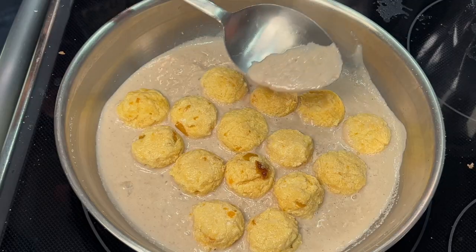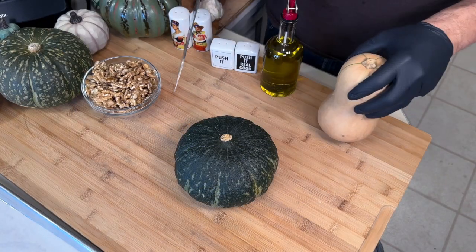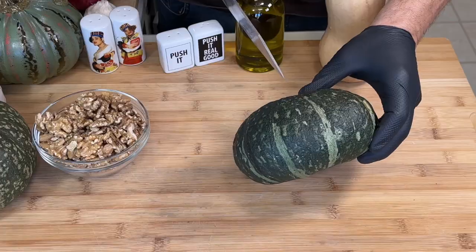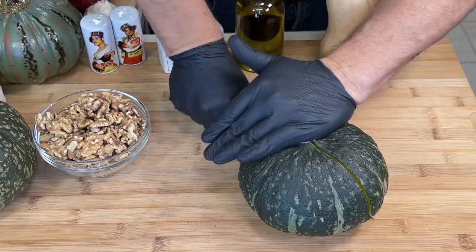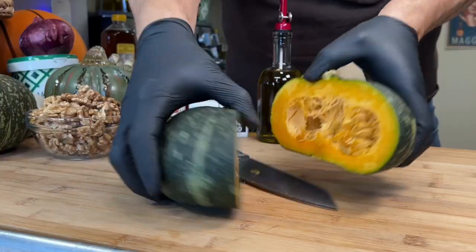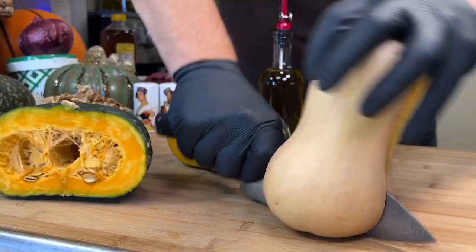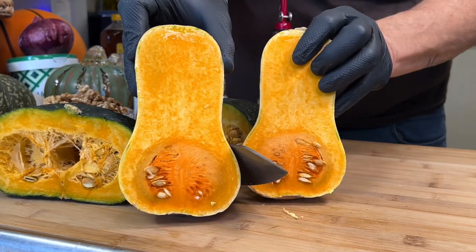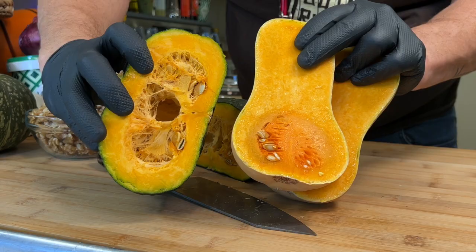Pumpkin nudì with creamy roasted garlic walnut sauce. That's a butternut squash, and that's a kabocha squash. Look at the color of that versus the color of this — the taste and texture of kabocha is going to blow butternut away.